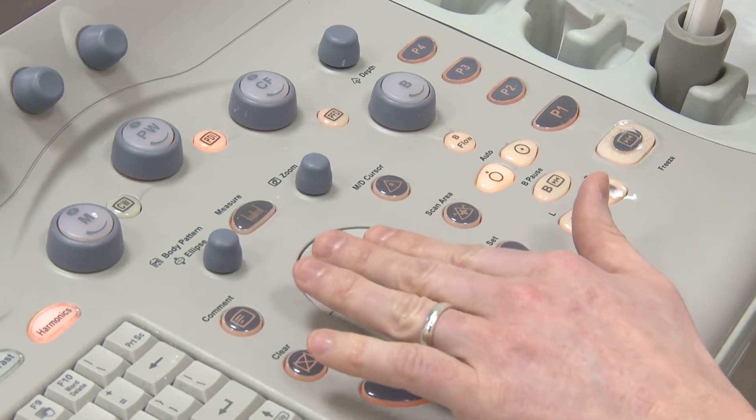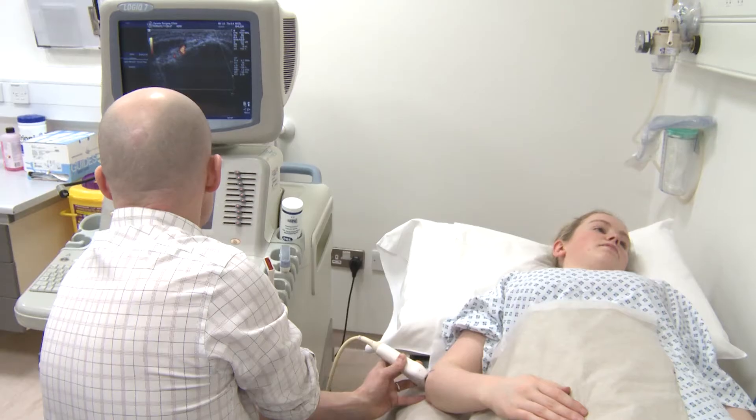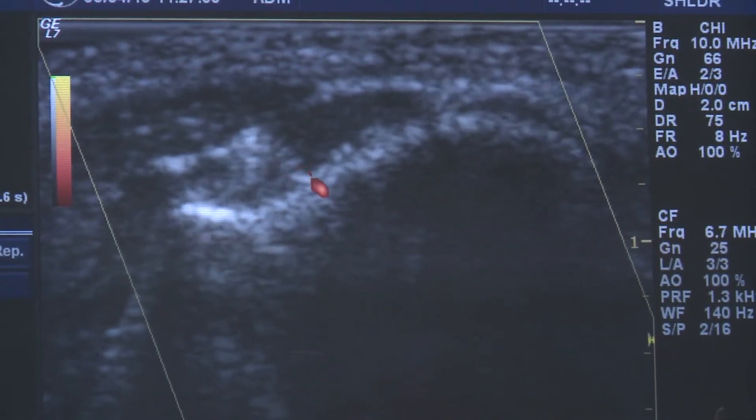There are no major blood vessels surrounding the tendon so the risk of bleeding is minimal. There's a small chance that we could introduce infection, about a risk of 1 in 10,000, so this is very unlikely. You should inform your doctor whether you have any allergies or are on any blood thinning tablets.